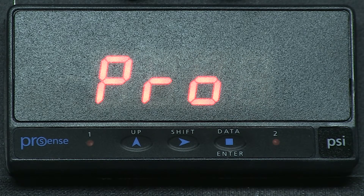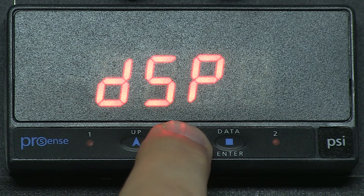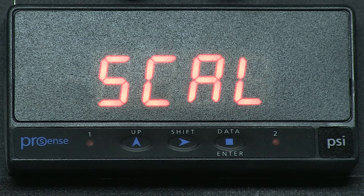First we press ENTER, then PRO for program, then ENTER again. We get INP for input. We are going to press the right arrow button and select DSP for display, then press ENTER and scale should display on the meter.